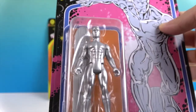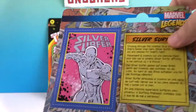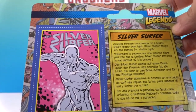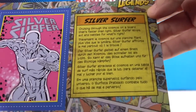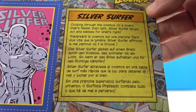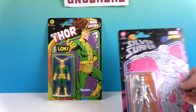So there he is. He does come with the surfboard — it's very long, almost looks like a snowboard. And there's his little collector card that gives you a little bit of a bio about him. There's the cool artwork. Bio reads: 'Cruising through the cosmos on a board that's faster than light, Silver Surfer stops evil and battles for what's right.'